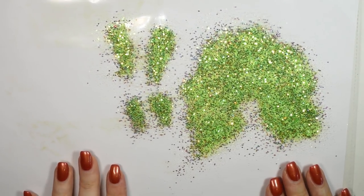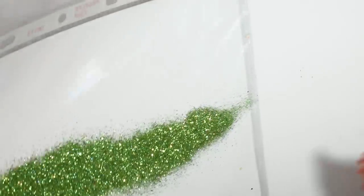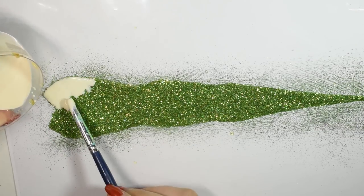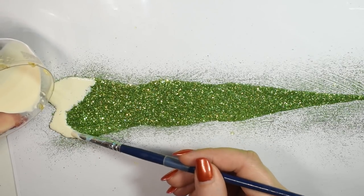Now you want to let all the pieces dry. Once dry, tip off the excess glitter and then you want to cover the entire piece again in another layer of latex. This both adds thickness to the tail to make it more durable, but also seals in the glitter so it doesn't shed everywhere. You want to do this for all your pieces and then let everything dry once again.